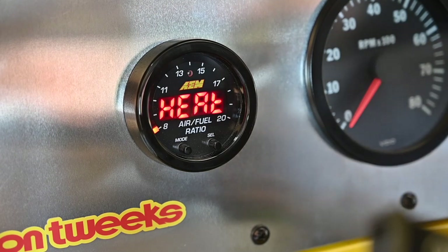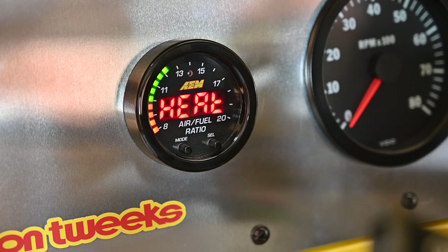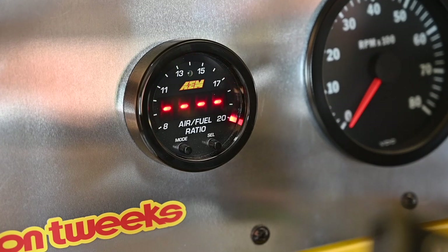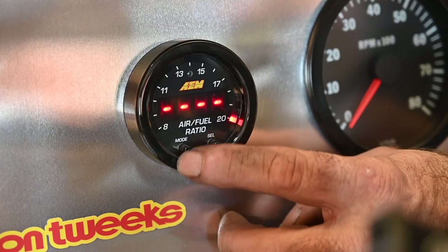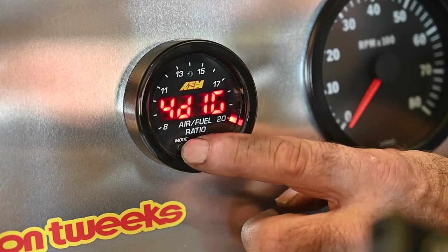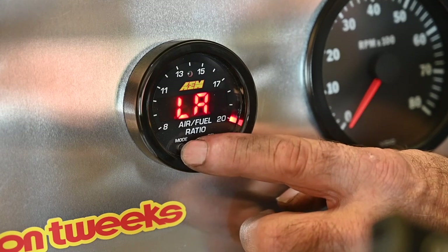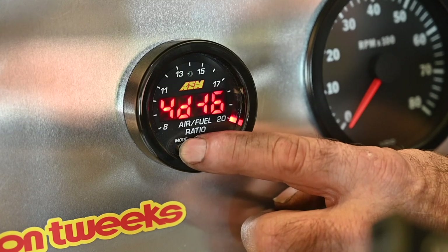The gauge is now heating up. Remember that the O2 sensor requires some heat — if the engine is running you have automatic heat, but right now the engine is off so it has to heat up the probe first. There are different modes of operation: a four-digit display, a three-digit display, and a lambda mode if you want to measure in lambda.